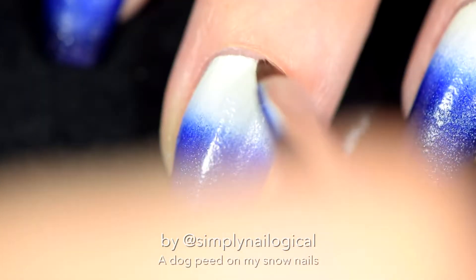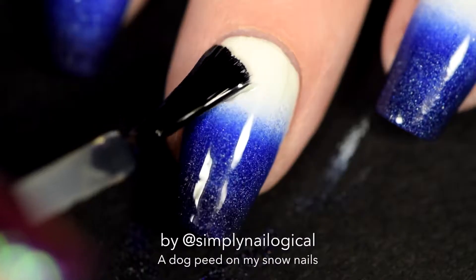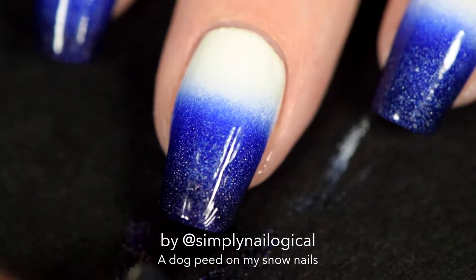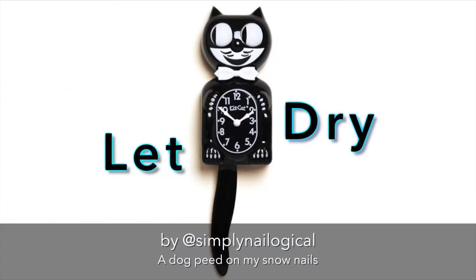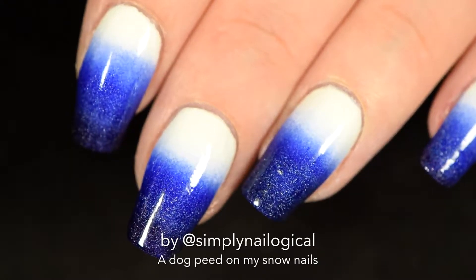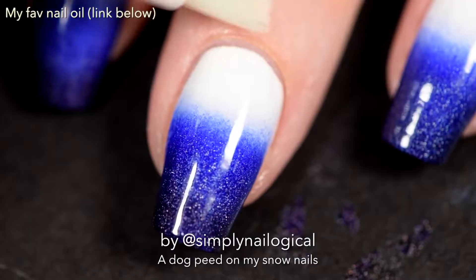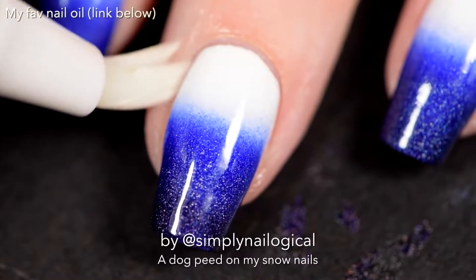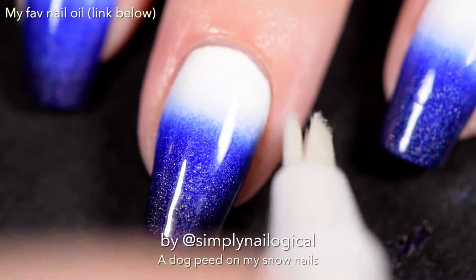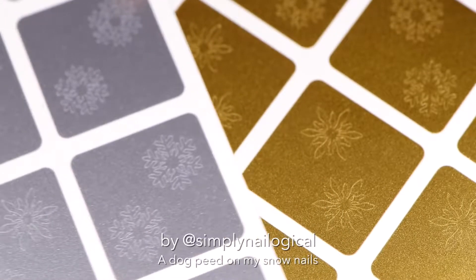Now add a quick-dry top coat because we're gonna add nail vinyls next. My nails look good, but now my cuticles are dry, so I take an empty nail oil pen - you can find my favorite nail oil linked below - and I just use the pen to add a little bit of hydration to my now-dry cuticles from the acetone. But not too much oil, because it's not a massage and I gotta take pictures. So I'm gonna use some snowflake vinyls, because it's winter!